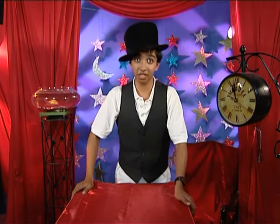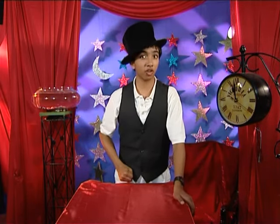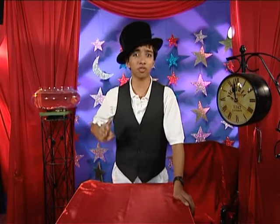Alright, so now that you've heard of the three stages, let's forget the theory and move on to the practicals. So, without further ado, let's kickstart this episode of The Magic Box.